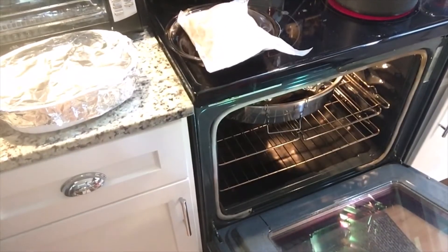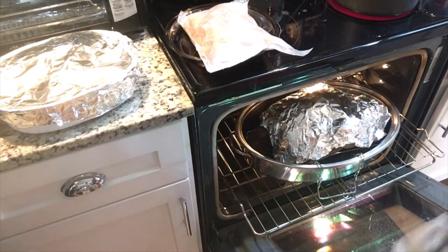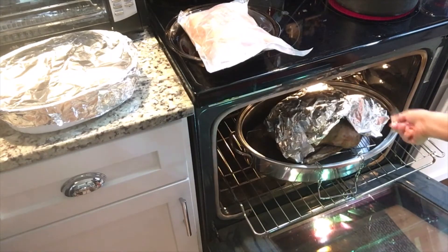After one hour we're going to uncover the turkey and later I'm going to brush with butter. So we're going to cook two more hours. Hi everyone, this is Bernadette and welcome to Bernadette's Kitchen. Our dish for today is turkey.